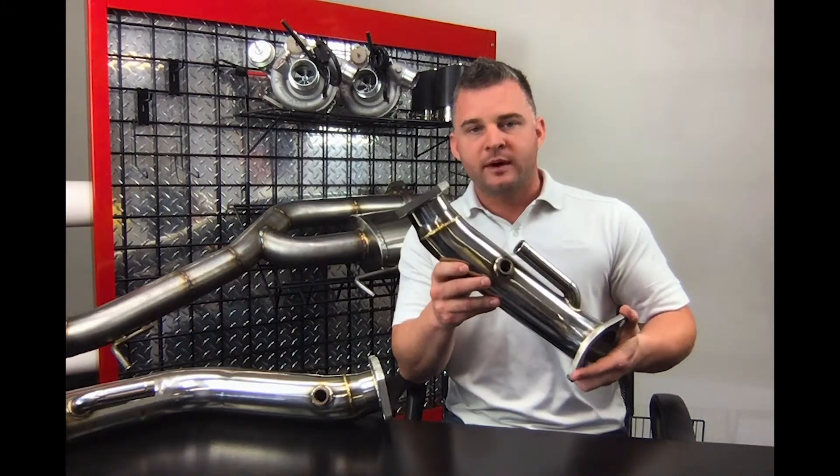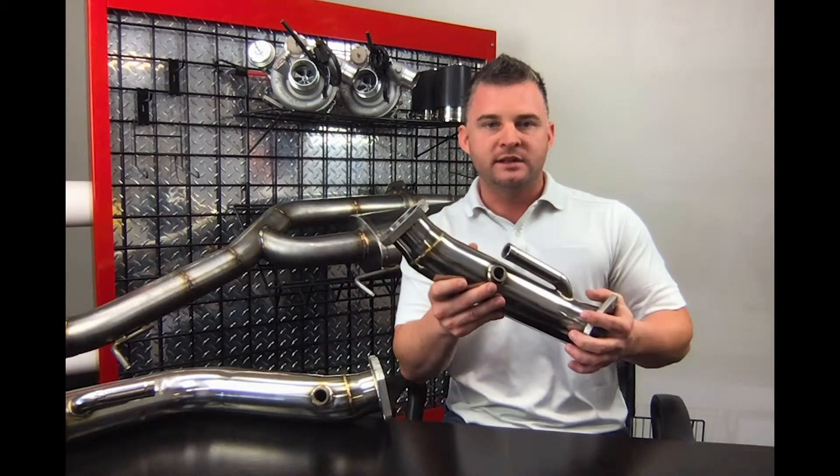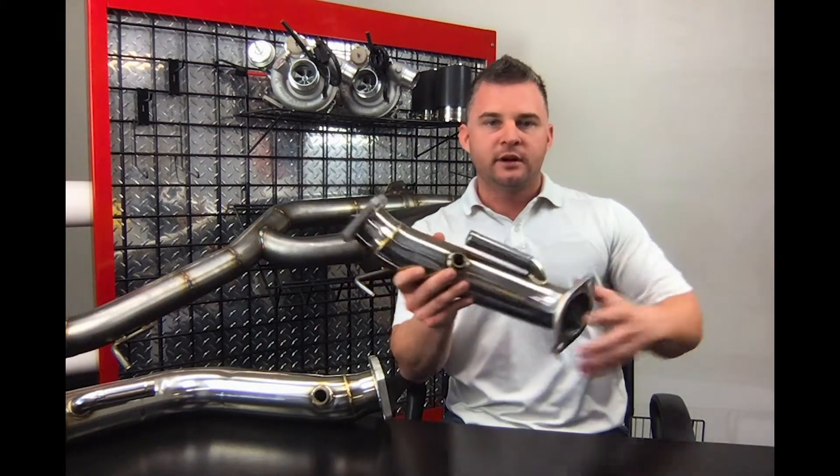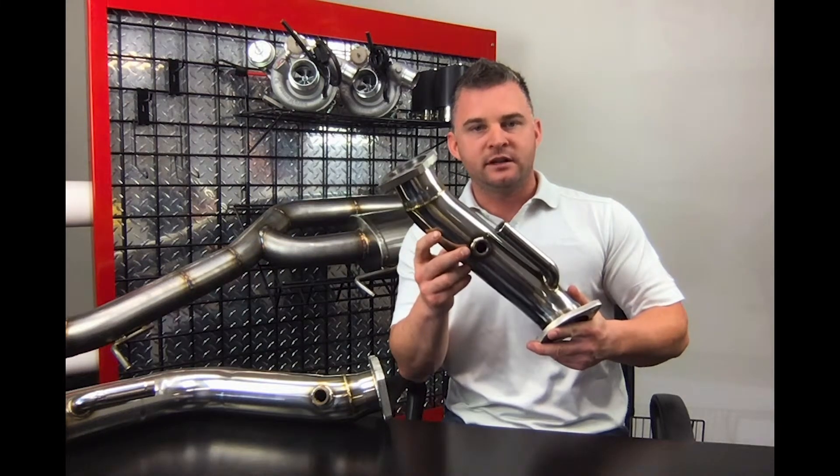Also, these downpipes bolt in OEM. There's no modification. So if you run your stock midsection or you want to run your stock muffler, this is going to bolt up — no questions asked. 100% guaranteed fitment.